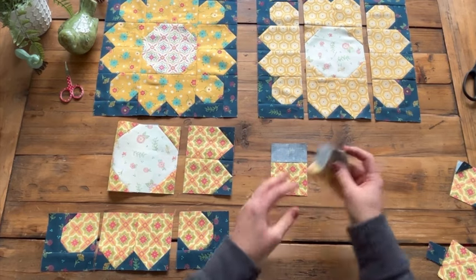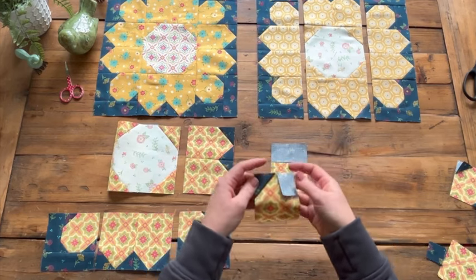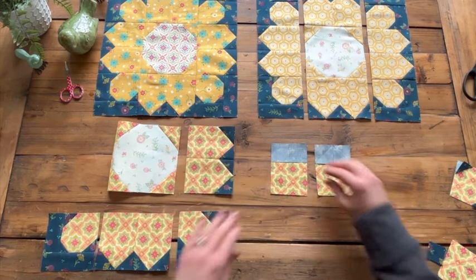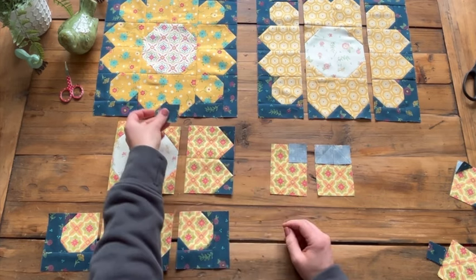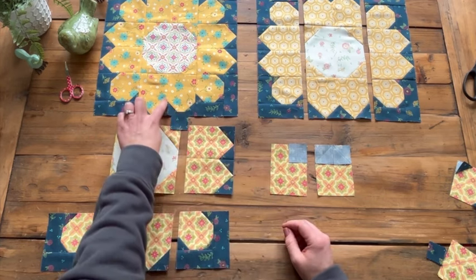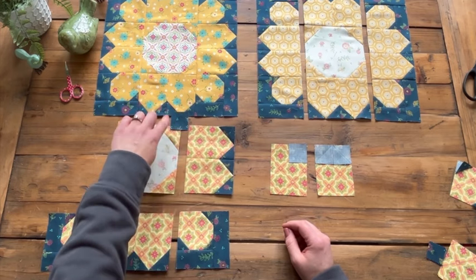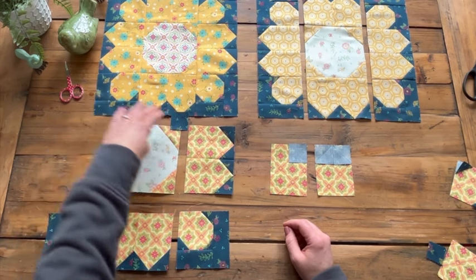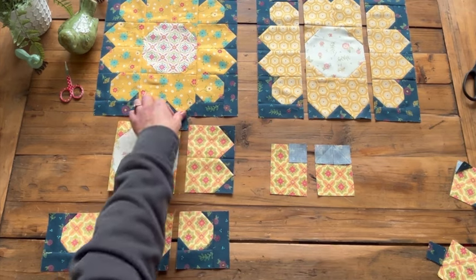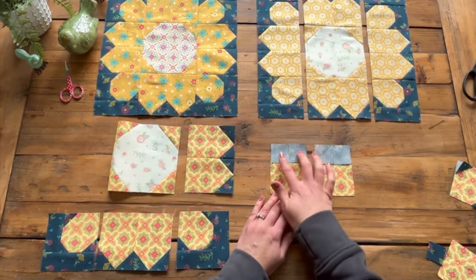If you're alarmed that after sewing this it looks like you have a pointy petal — once you lay a piece with a quarter inch seam on top of that petal, you can see how it's rounded. It's going to look pointy like this until you sew your next seam to it, and that's when all the rounding of those petals will happen. So don't be alarmed if you have pointy petals at this step — you are doing it correctly.